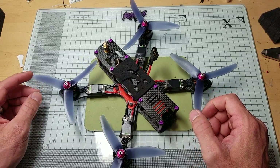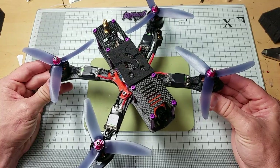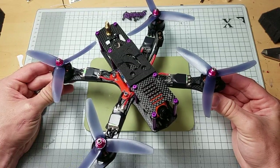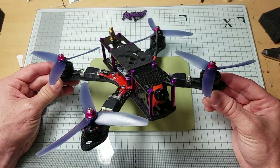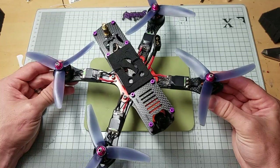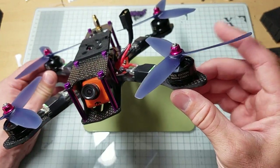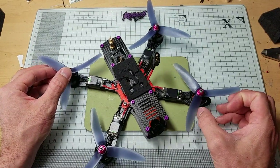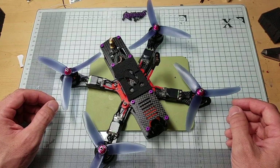The reason I went with 30 amp ESCs — I know a lot of people are running 20 amps — is that while this is a budget build, I really want it to be a high-performance, long-lasting, durable budget build, not just a piece of junk. I want you to build something you're going to be happy with and have for a while. These motors will pull 27 amps all day long, so why stress out 20 amp ESCs when you can just have the 30 amps?